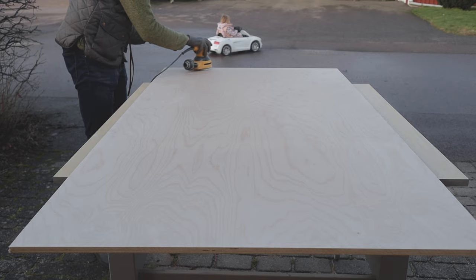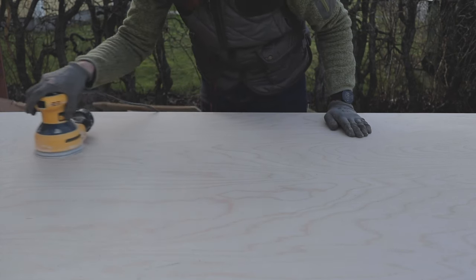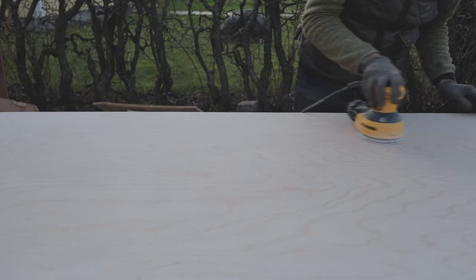Once that was done, I sanded the plywood with 220 grit sandpaper just to give it a nice look and for it to soak in the hard wax oil better.